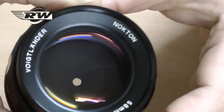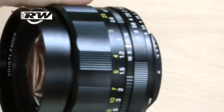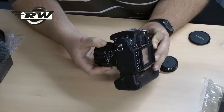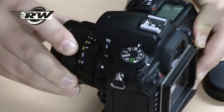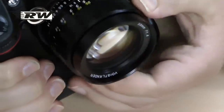It will fit on full frame as well as crop sensors. In fact, here I've got a Nikon D7000 — if I put that on here, this 58mm becomes a wonderful longer portrait lens on this body, giving you roughly about 85mm thereabouts, but in a lovely compact form.